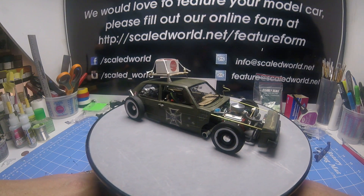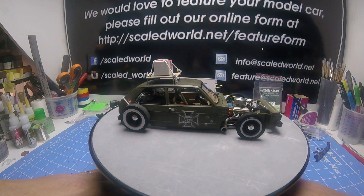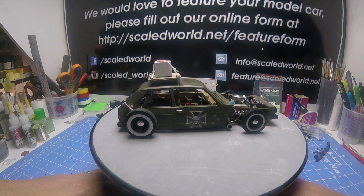And a bunch of other odds and ends parts. It's got a Ford 9 inch rear, Chevy Camaro seats, and I'm not sure what steering wheel that is.